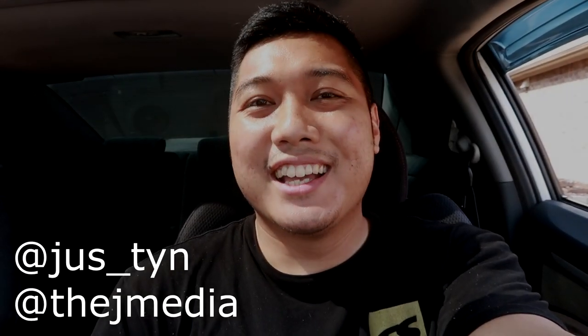What is going on guys? It's Justin from TheJMedia back with another video. So today I basically vlog a few different things because there's a lot of stuff going on, a lot of car stuff, but I just wanted to split it into different videos.